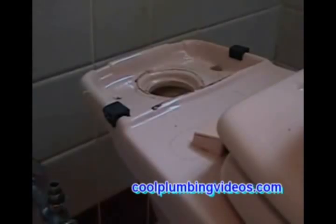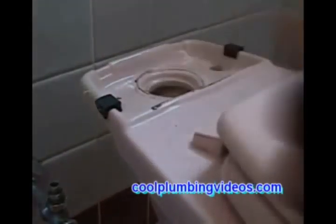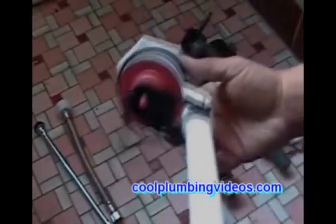We're going to replace the tank to bowl gasket. We have our toilet supply line — this one is called a rubber tip — and we also have our braided toilet supply line. It's a good idea to check your local codes, as some municipalities don't allow plastic supply lines. Here is our new flush valve.